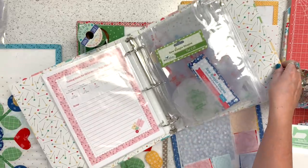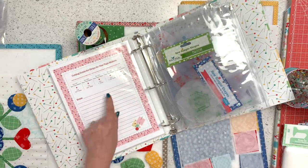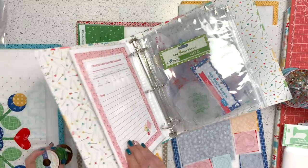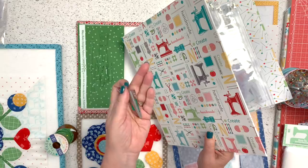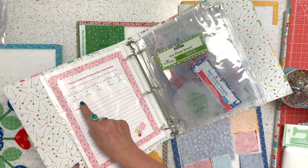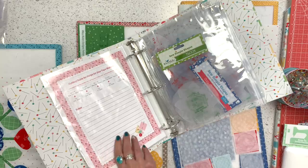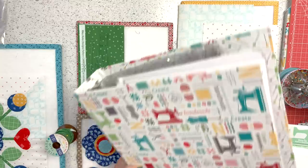On the last page of the guide, we have the bias tape maker measurements. For the stems in this block, we're just using the quarter inch bias tape maker. It tells you that for quarter inch, I cut my strips five-eighths of an inch wide. I'm going to show you again today how I run that through the maker, since it's been a few months since I showed you.